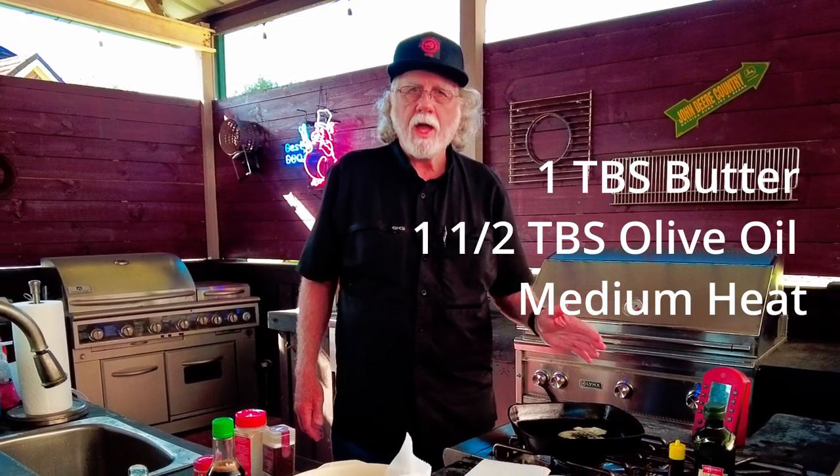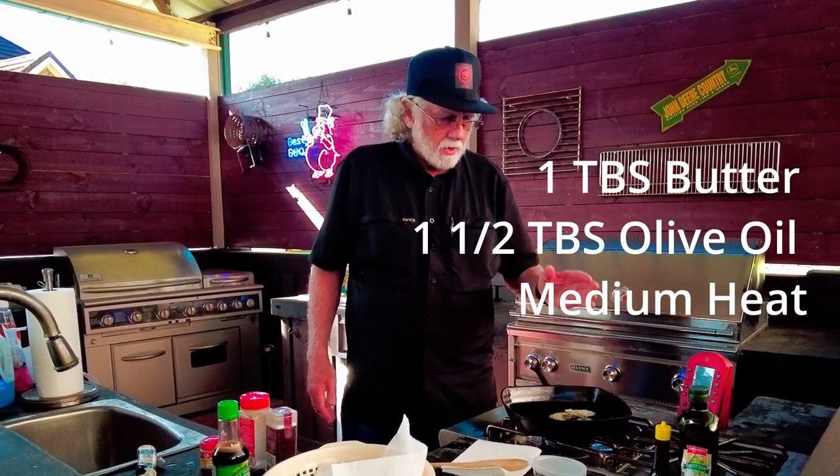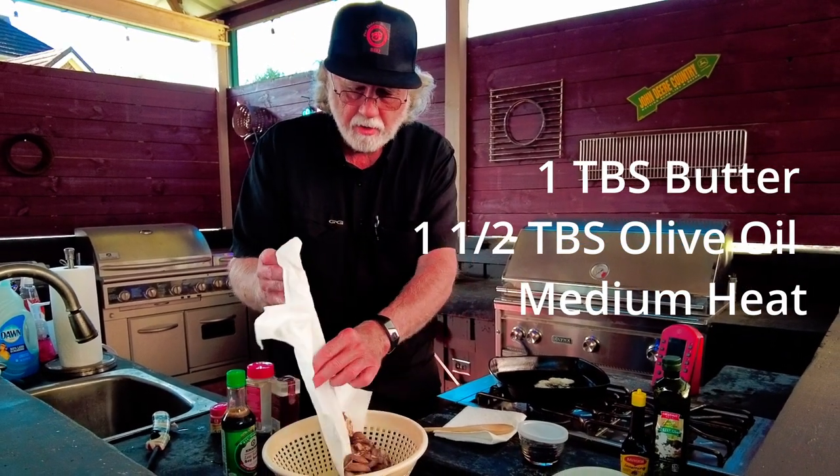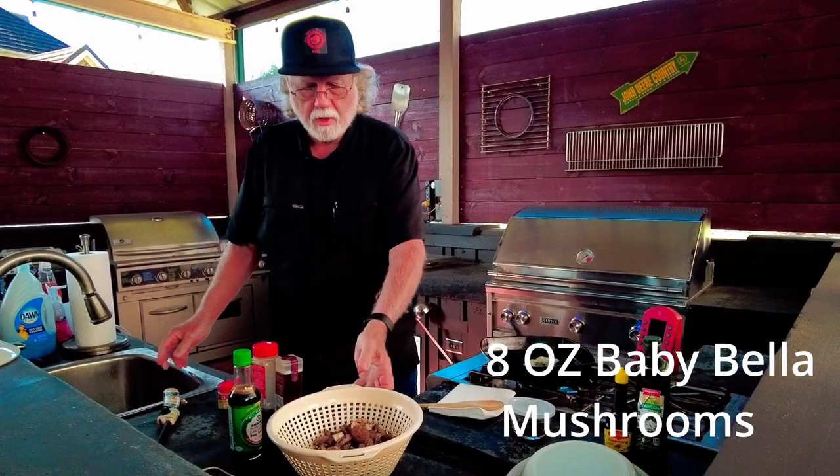You found Paul Daddy's Blind Hog Barbecue and this morning we're going to be sautéing some mushrooms. Starting off in my skillet, I've got one tablespoon of butter and one and a half tablespoons of olive oil on medium heat, and I've got a half a pound of Baby Bella sliced mushrooms.